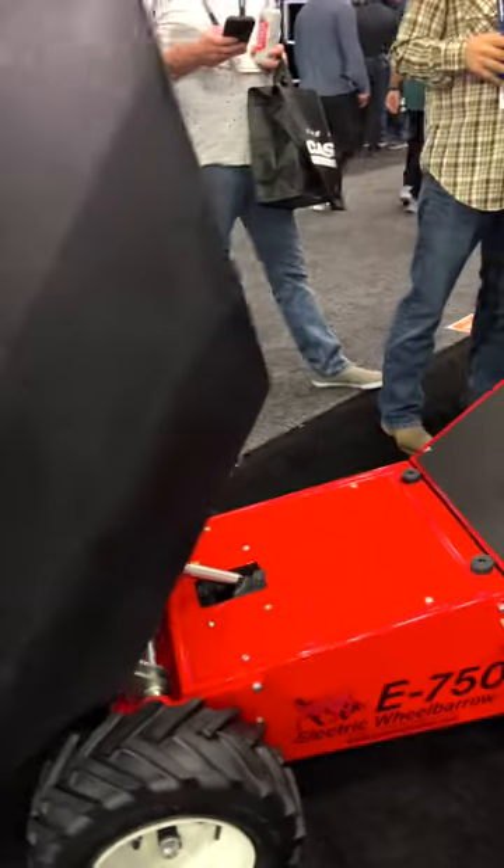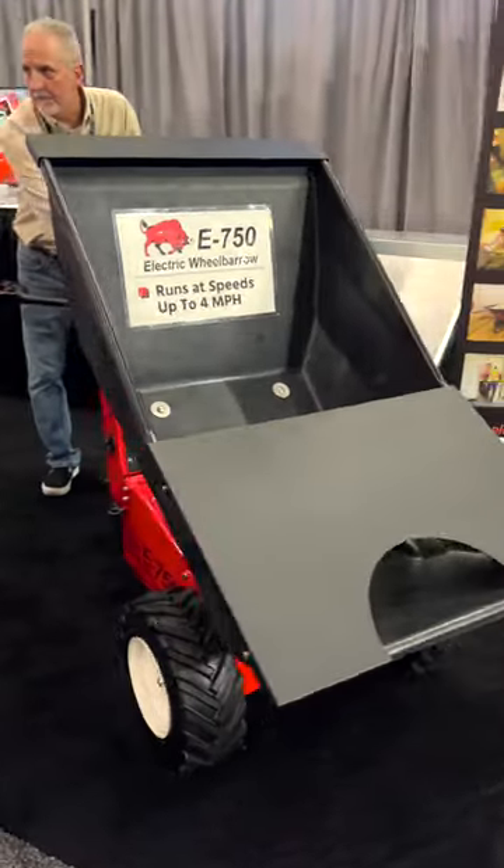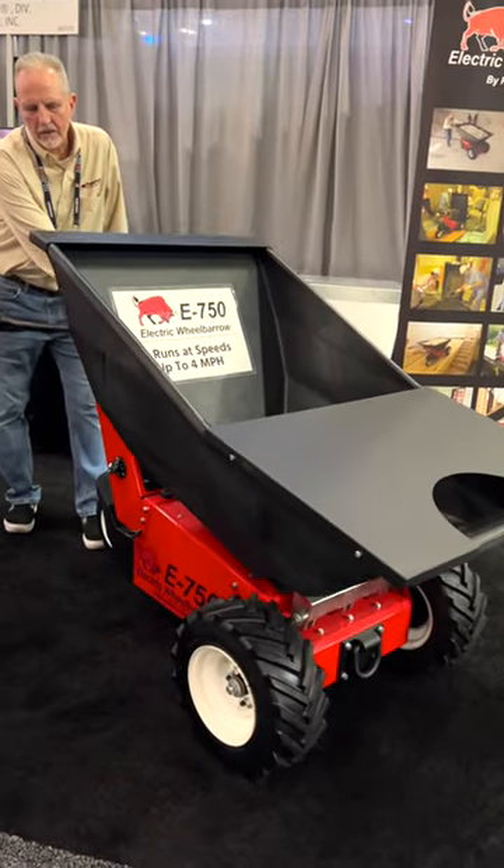If you've ever been on a large-scale construction project, you know a wheelbarrow is definitely your friend. And if a standard wheelbarrow is your friend, this thing has got to be your BFF.